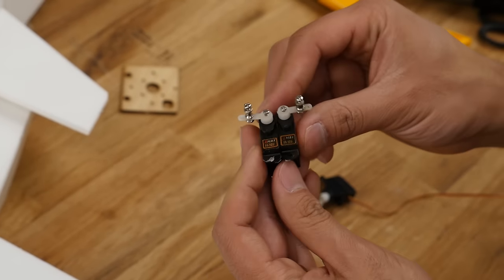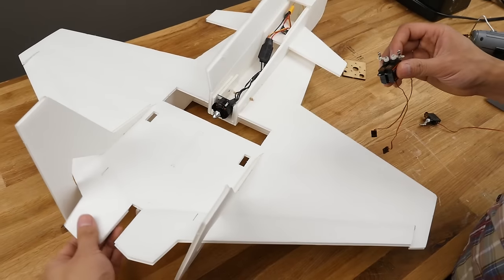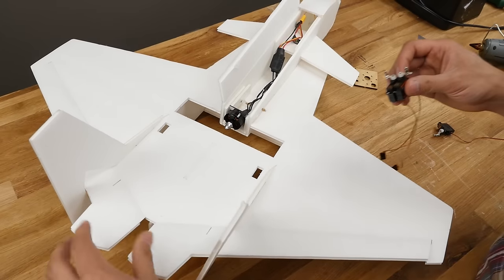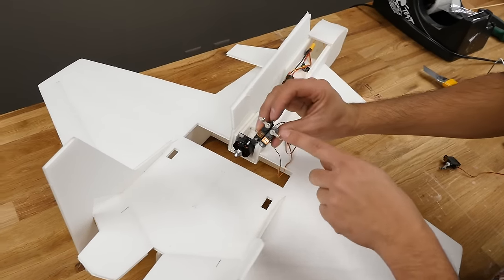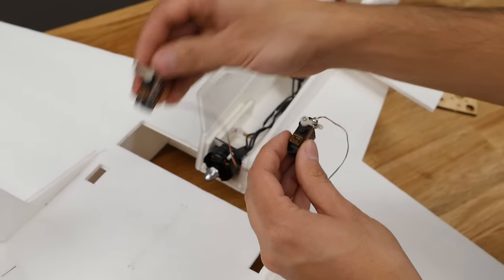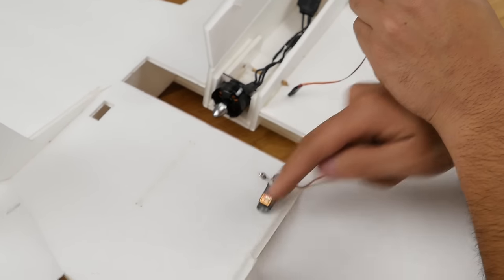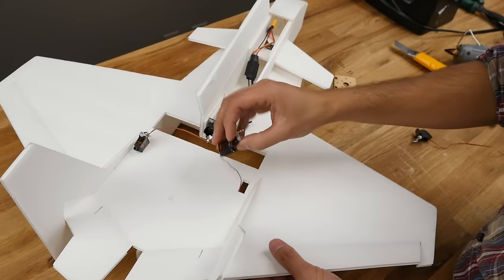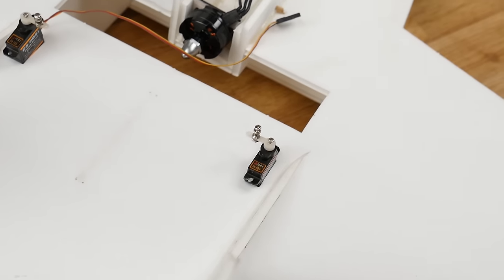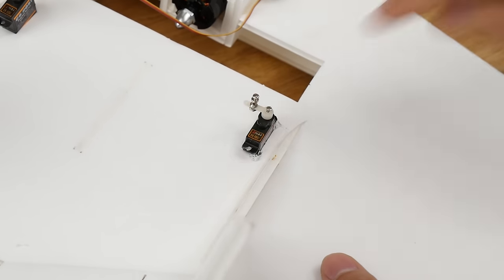For the next step, we're going to install all of our servos. First, we're going to install our Elvon servos, which are on top. If you're doing just the three-channel version, this is all you have to do. You'll notice these are actually kind of mirrors — you can see a left and right hand. This part faces inwards towards the center. Put a little glue drop down there to lock them down and do the same thing for the other side.